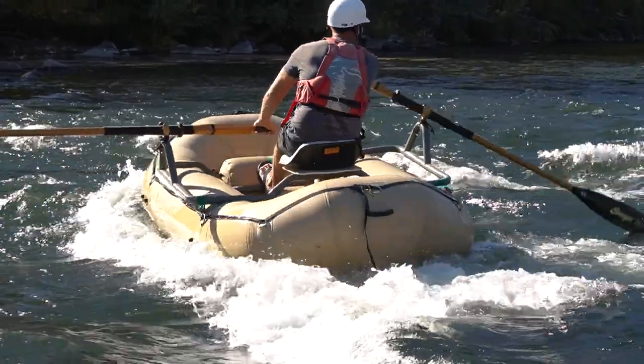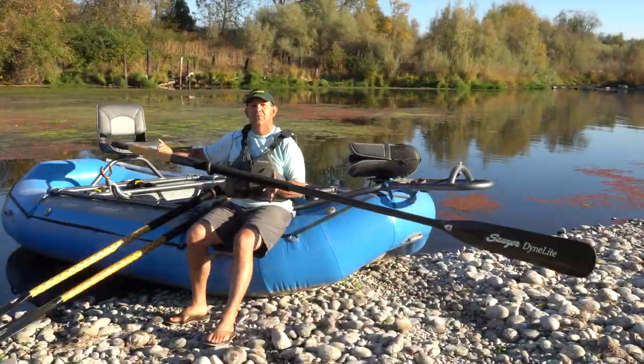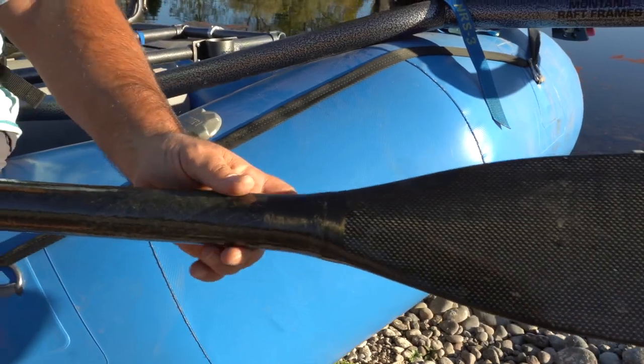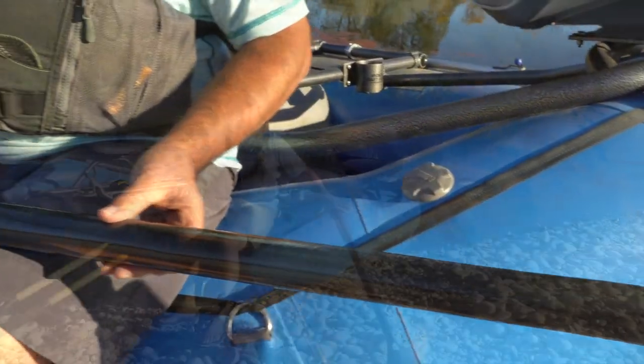Now, one of the things we want to cover today is that there are a few different flavors of square tops. This is actually the carbon fiber version. Most whitewater boaters are going to run that standard square top.